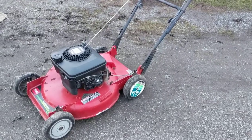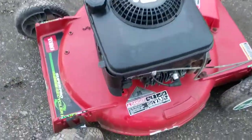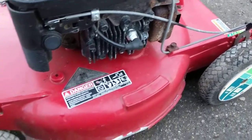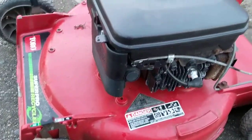Hey guys, I just wanted to show you this old Toro lawnmower I got here. This is a unique machine. It's an aluminum deck so that won't rust. It'll sort of wear away and get thin and crack, but it takes a long time to do that.